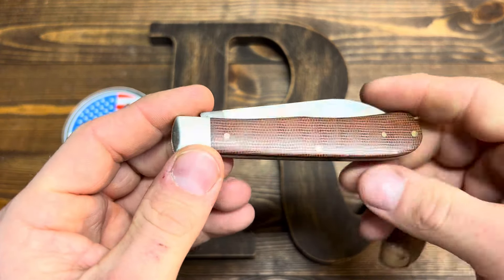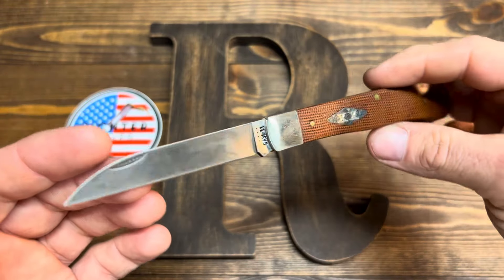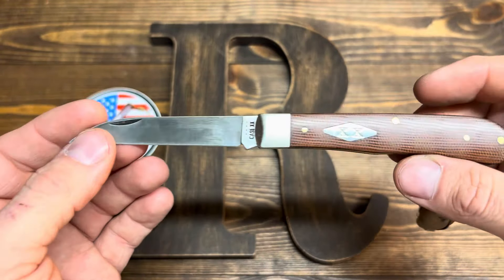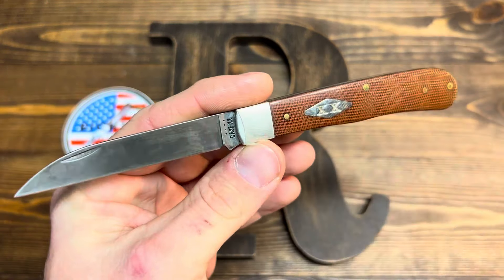Would you listen to that snap? So a couple of things I first noticed when I opened the box and looked at this thing was — wow — what a fit and finish.